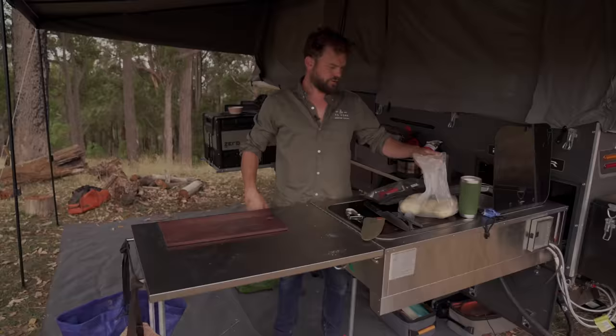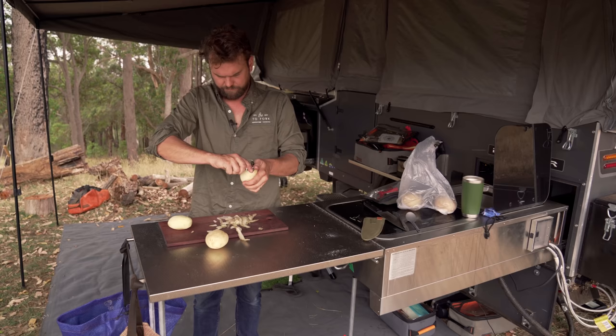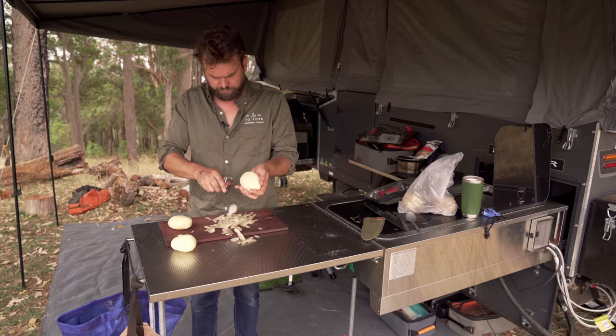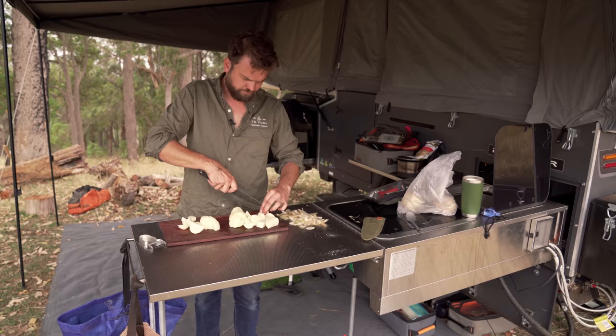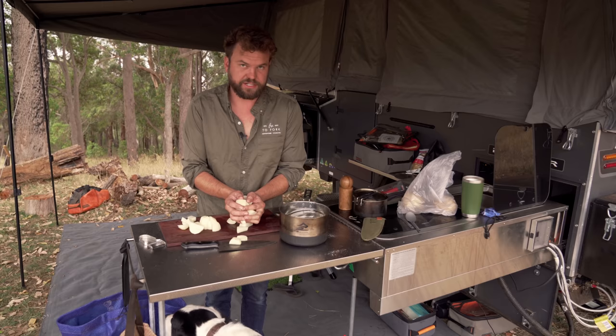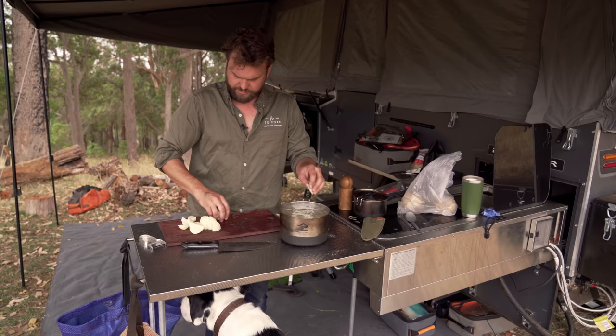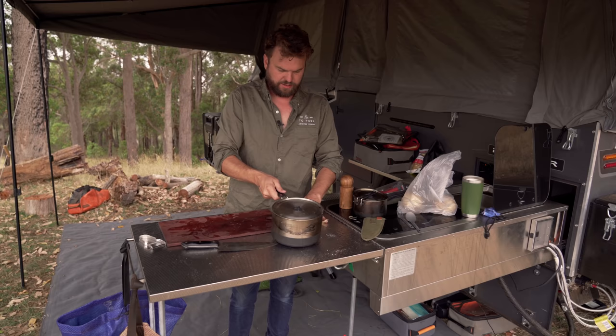While we're waiting for that fire, I think we get started on peeling some potatoes. It's just me so I think three spuds will do. Slice these up a bit smaller, and we'll drop all that in a pot of water. A bit of salt and lid on.